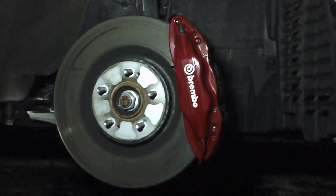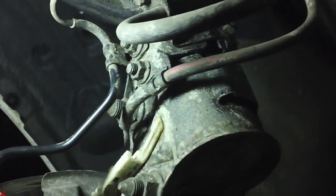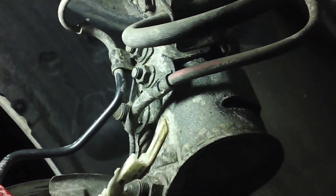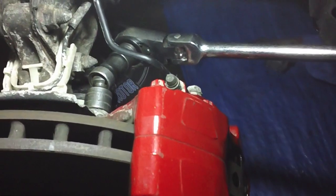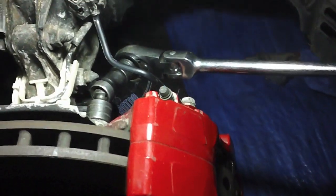Just turning the wheel to the right. We're going to take off these two bolts — one on the top right and one on the top left — so we can hang the caliper and the brake lines won't get in the way. Now we're going to remove the two 17mm caliper mounting bracket bolts, one at the top and one at the bottom.